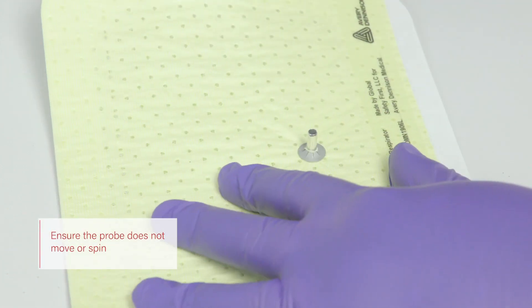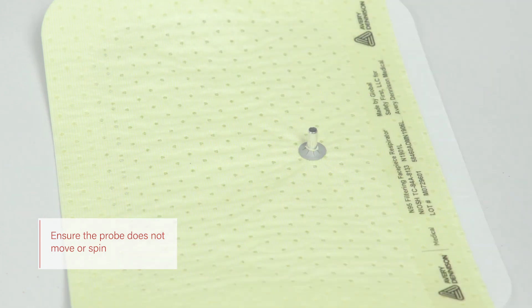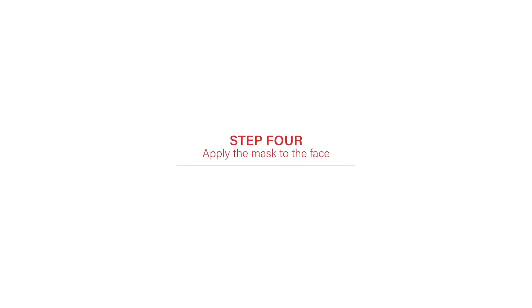Ensure the probe does not move or spin by trying to move it with your fingers. If the probe moves, use the probe assembly tool to tighten it.